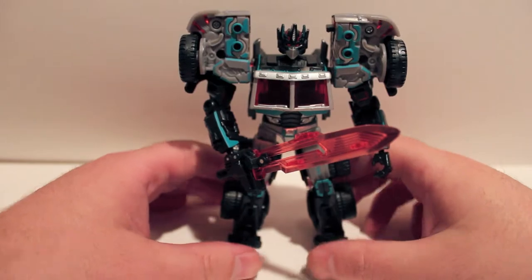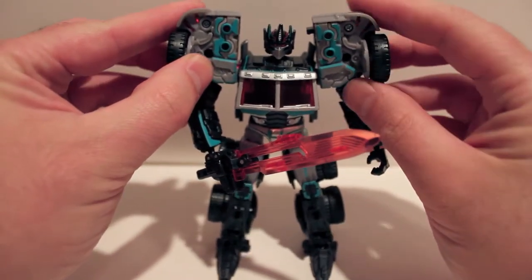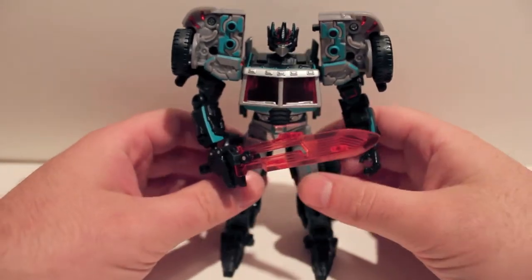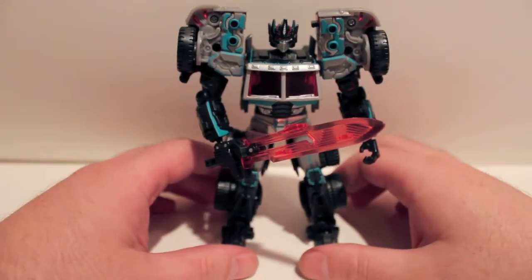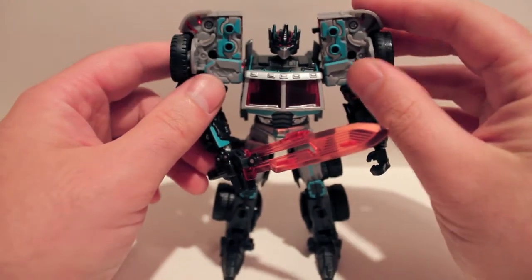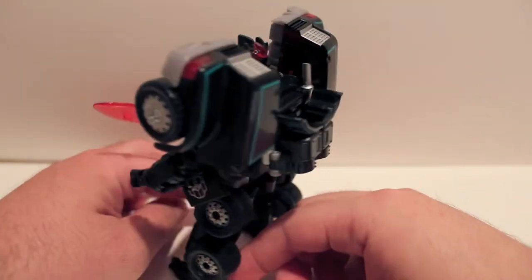Absolutely amazing. Unfortunately, if you weren't in the club and didn't get this guy, he is extremely expensive. He's going — well, when he first came out, he was going for over 150 bucks on eBay and such. I have no idea what he's going for now — he might have calmed down a little bit. But I would assume this guy is going to hold his value because he's just absolutely gorgeous.